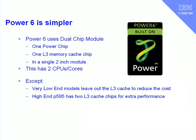In Power 6, things are a little bit simpler. We tend to use dual-chip module technology throughout, so we have one Power chip and one level 3 memory chip, giving us two CPUs or two cores. There are a couple of exceptions: on the very low-end modules we leave out the level 3 cache, which reduces performance a bit but also reduces cost, giving a very low entry point for small machines.